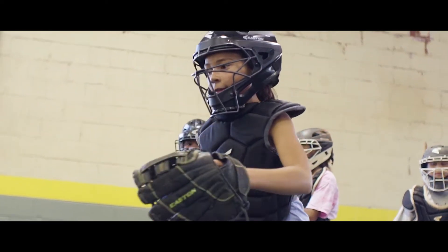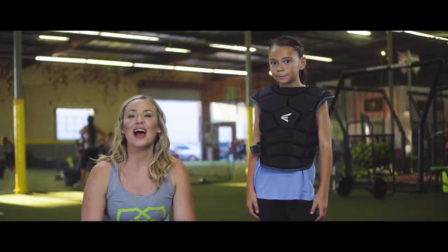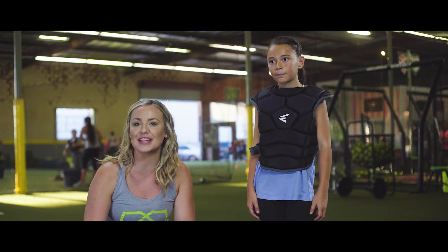Easton's brand new youth quick fit gear is by far the most awesome youth gear on the entire market. How many of you parents have taken your own time between innings to come outfit your kids, to clip, to tighten? It takes forever. It is so frustrating.